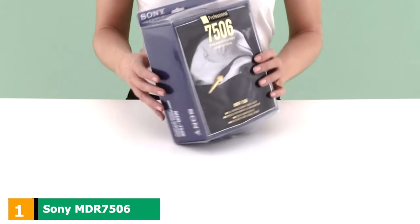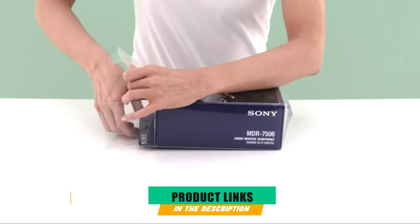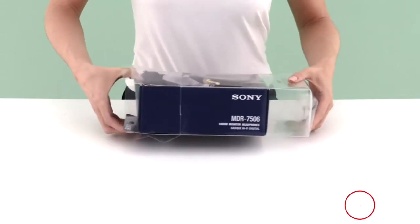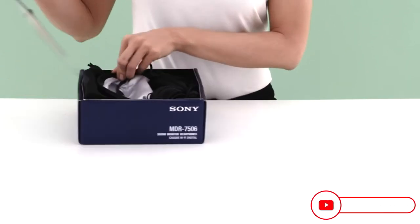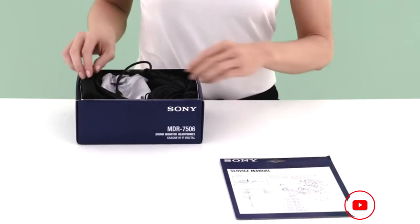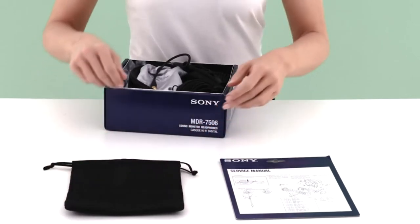At the first position of our list, we have the Sony MDR7506 Professional Large Diaphragm Headphone. Though Sony has been kind of overrun by many other companies when it comes to professional headphones, the MDR7506 are still a good choice, having much to offer at an affordable price.